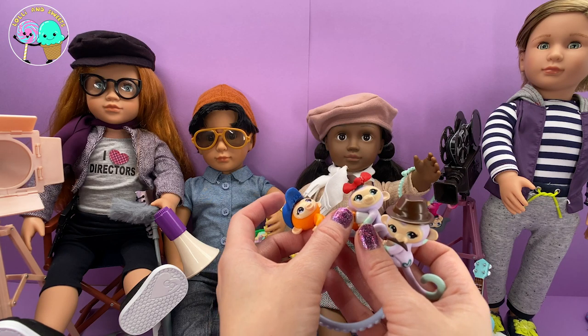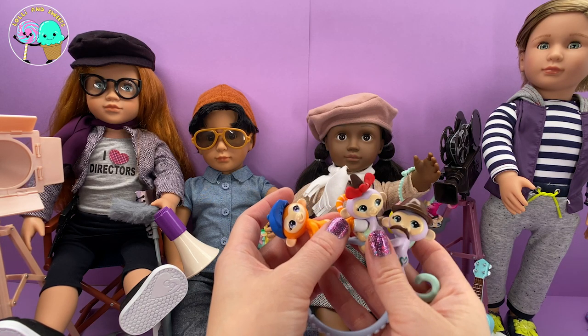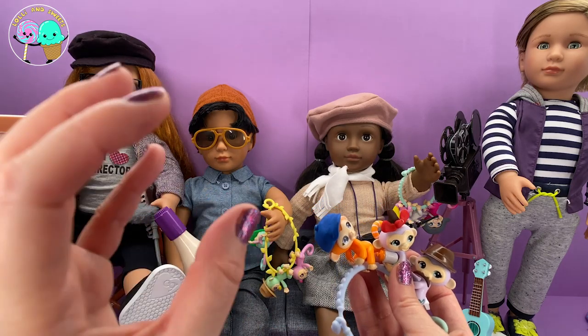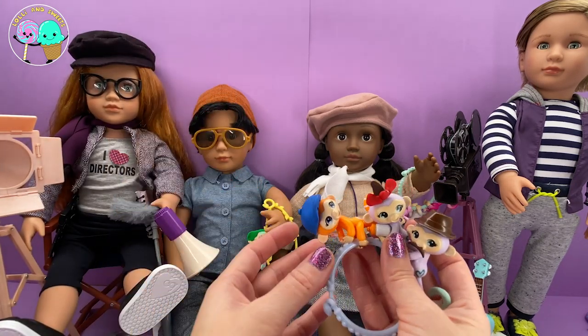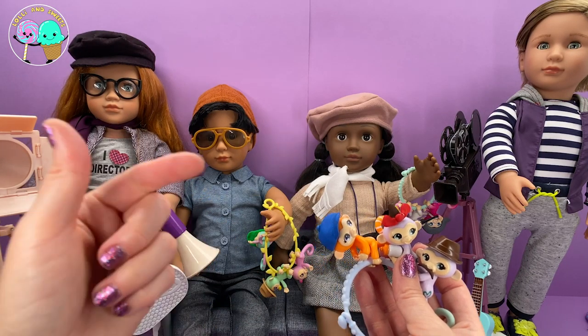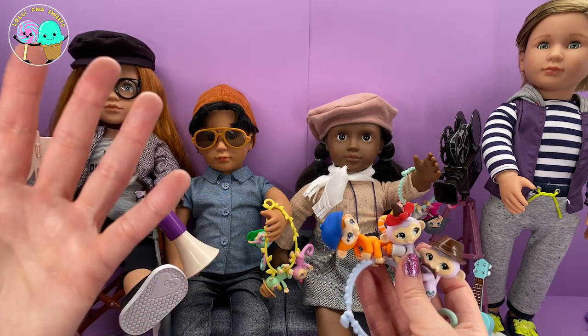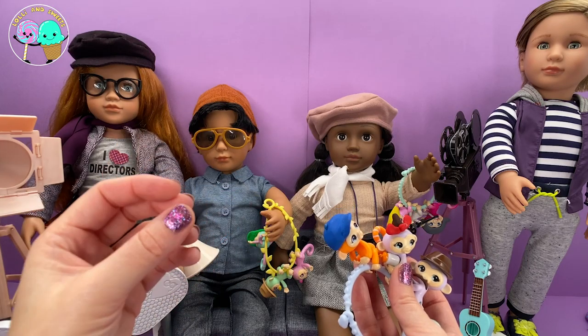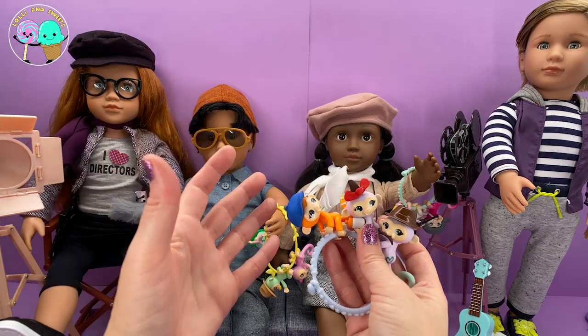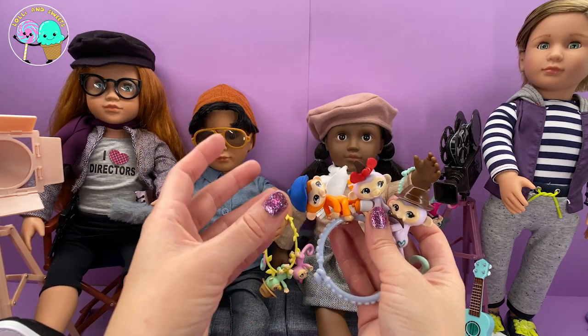I also had a little bottle from another set and a hat from another set. I always want to point out that you don't have to stick with just the set the way it comes. If you are missing an accessory, you can either make it or borrow it from another set. There are a lot of amazing sets that come with great mini accessories to add to a scene that you are playing with.